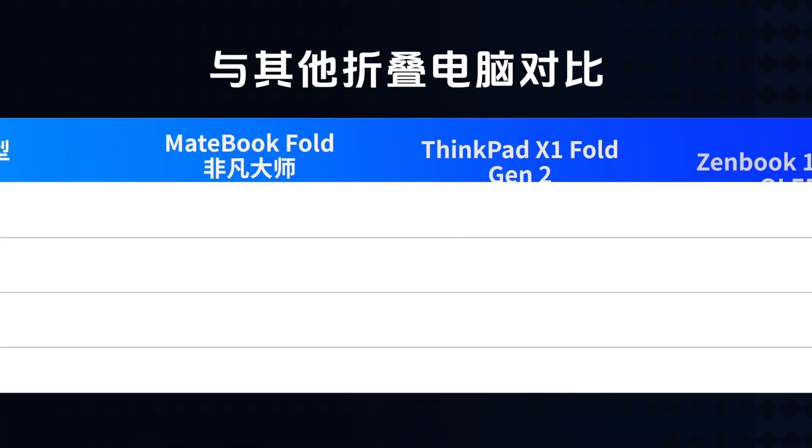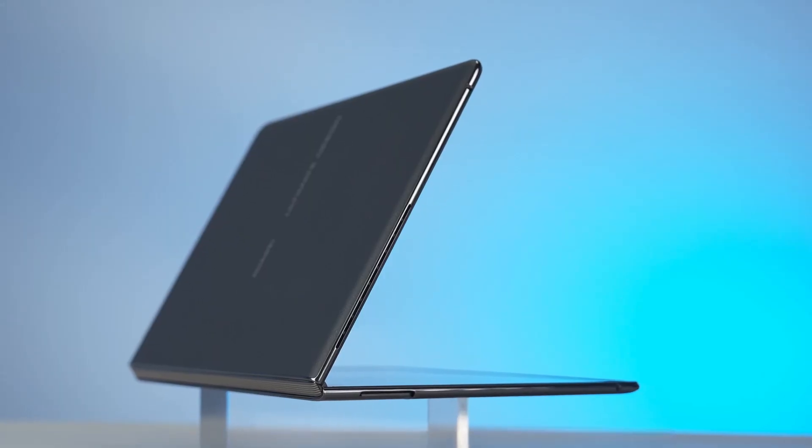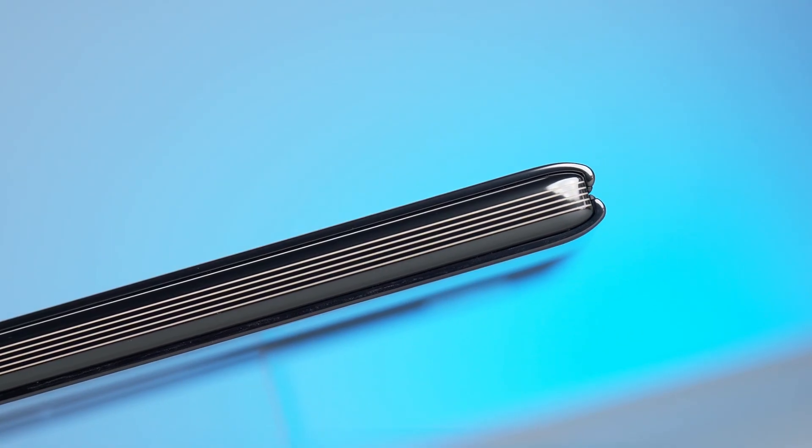But compared to a manufacturer like Huawei, which has deep accumulation in hinge technology from its foldable phone designs, there's still a certain experience gap. Whether it's bezel control, hinge size control, or the form factor after folding, it's more in line with the quality a flagship device should have.